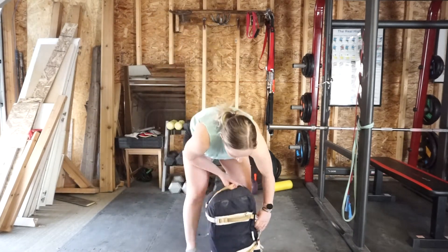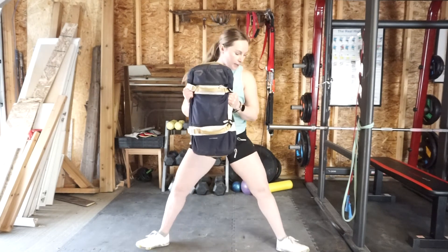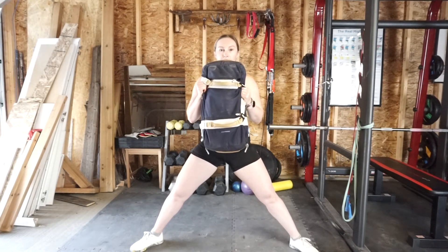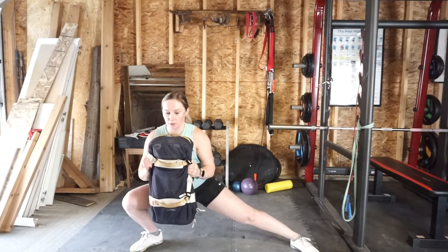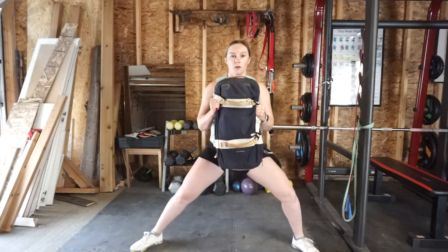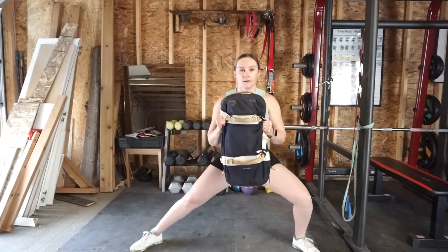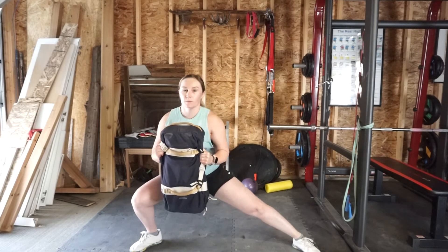Then grab your kettlebell or bag and come into a cossack squat position. Feet are going to be nice and wide, toes facing out at a 45-degree angle. Take your knee and drive it over that toe, stand nice and tall, then go to the other side. Twenty total reps, side to side, going as low as you can go, keeping that hip position as open as possible.